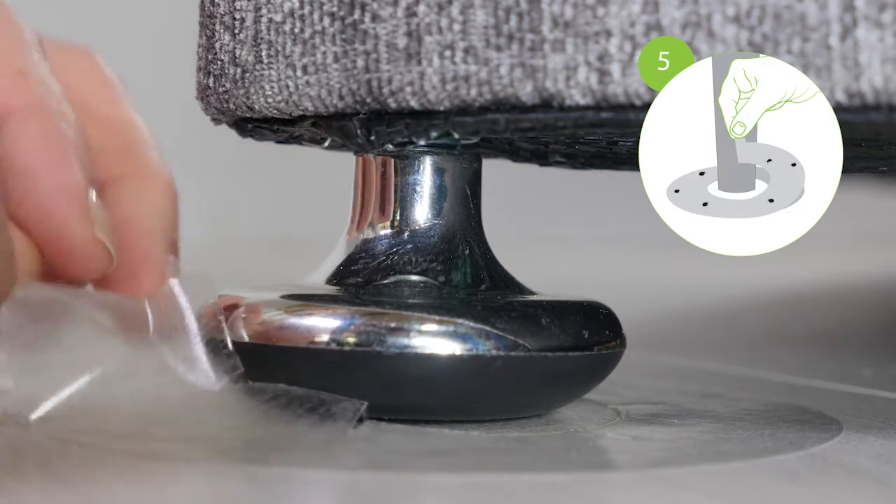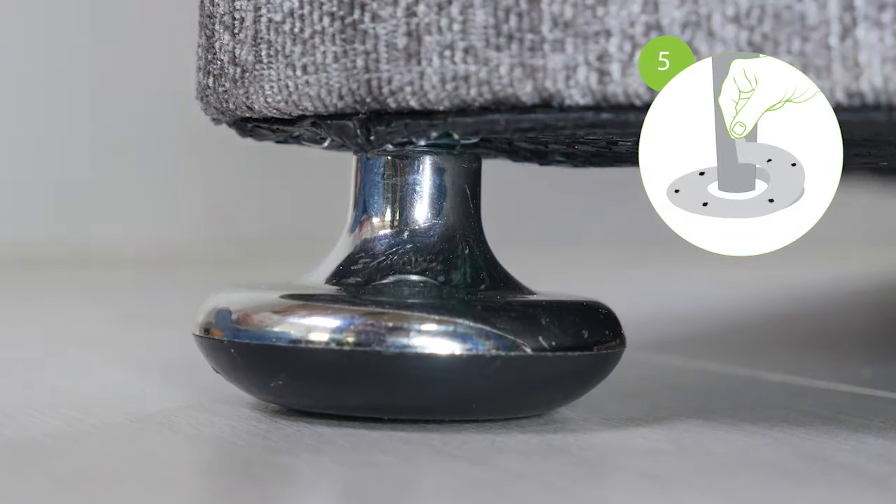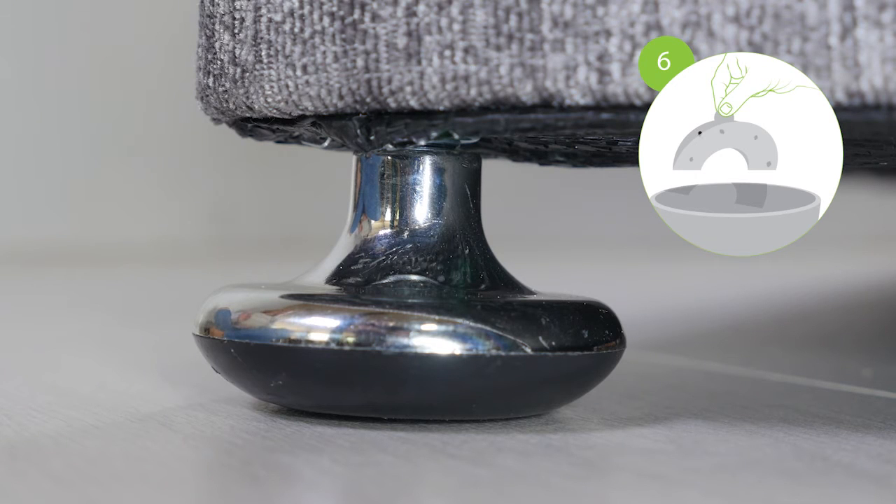To remove the Bug-O, slowly peel away from the floor surface. Dispose of the used Bug-O responsibly.